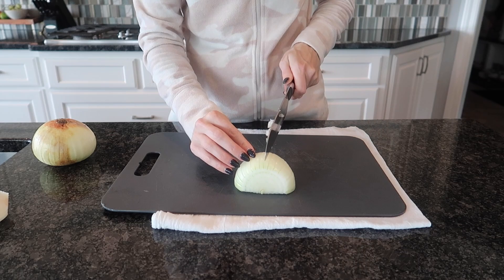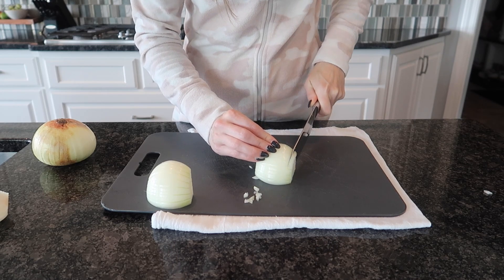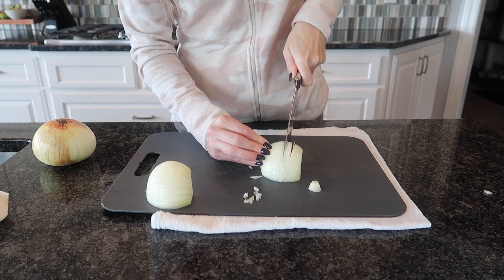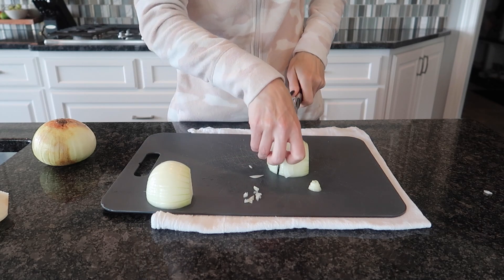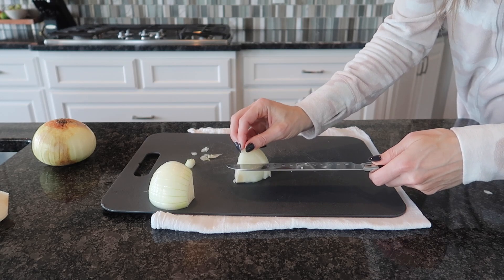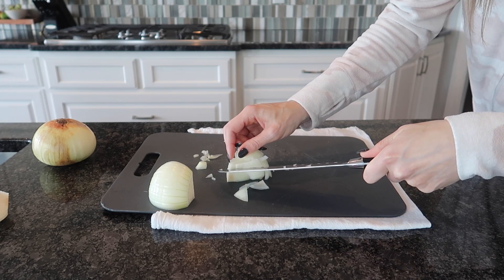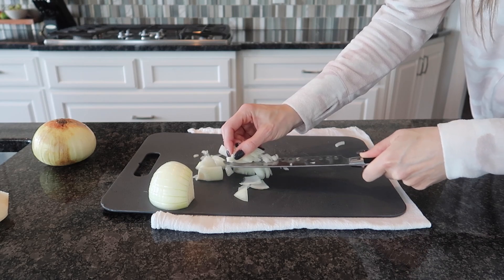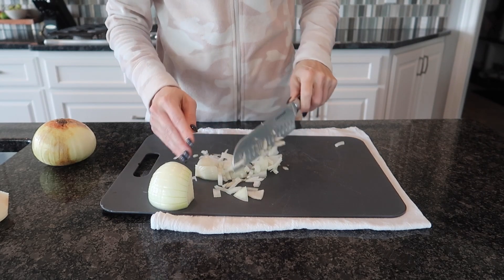Now let's talk about a fancy dicing technique. I'm going to use half of this onion to demonstrate. Again we're going to cut down the onion leaving a little bit of the end intact, making those cuts as thick or as thin as you'd like depending upon what you're making. Make sure you have a good grip on that onion — sometimes slices will slide out. Then flip your onion around and make little cuts in the opposite direction, carefully pulling your blade out. This is not my favorite technique when it comes to cutting onions, especially if you are not a true pro.